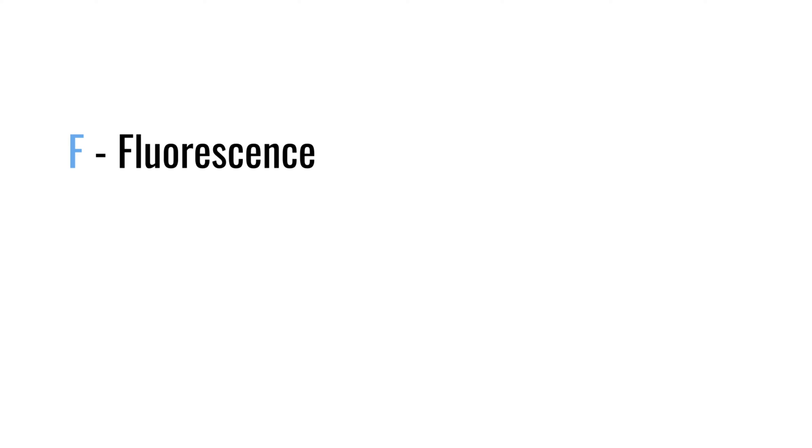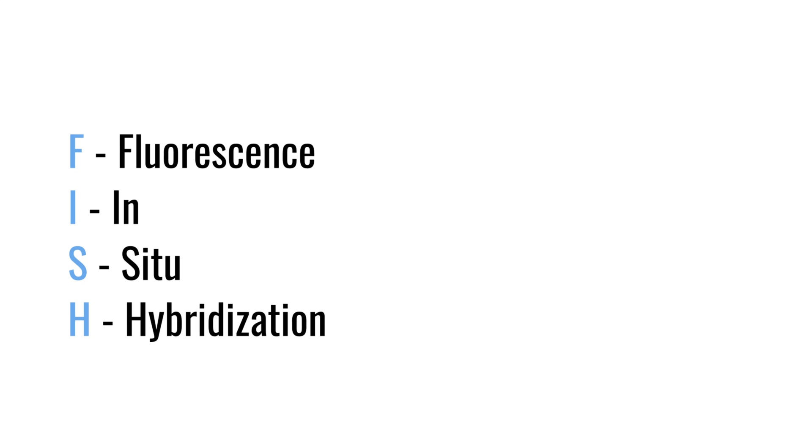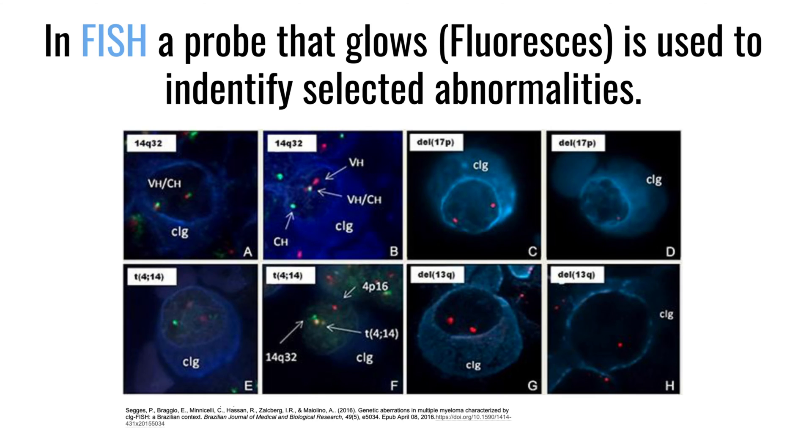FISH testing is probably the most common genetic test done in multiple myeloma, and FISH stands for fluorescent in situ hybridization. What that means is we're able to look at chromosomes in cells that aren't dividing. We use a probe that fluoresces so we can see it with a color, stain a cell, and look to see if that probe is where it's supposed to be or somewhere else. To do that we use two probes of two different colors and look to see if they're together or separated.